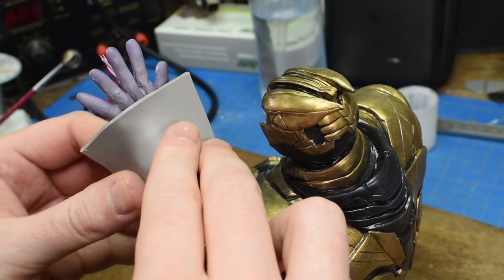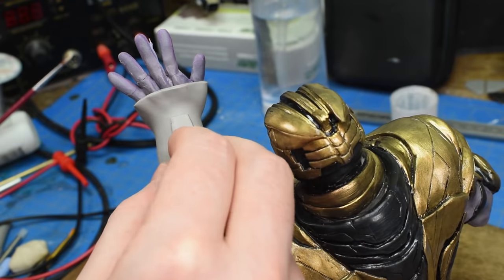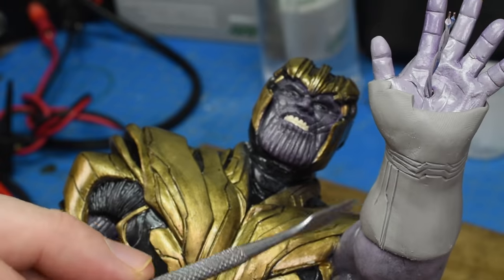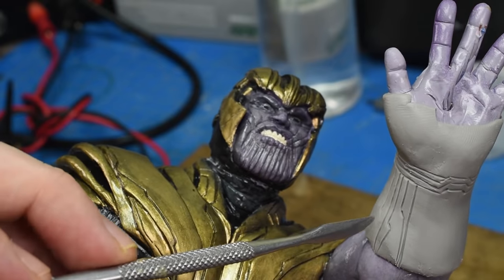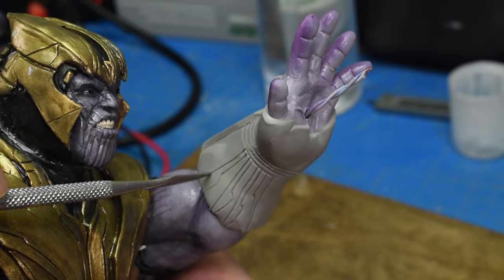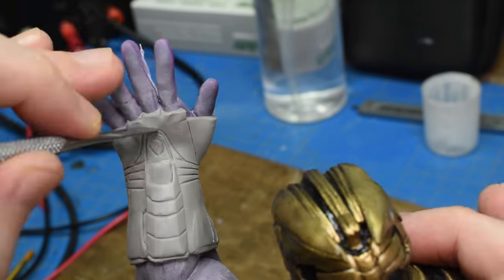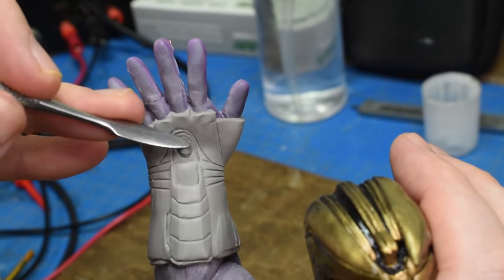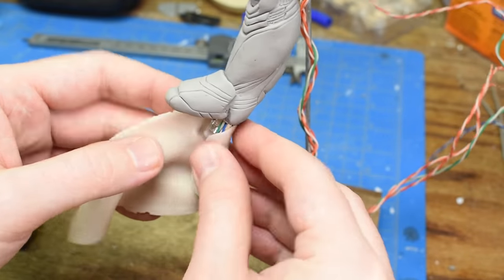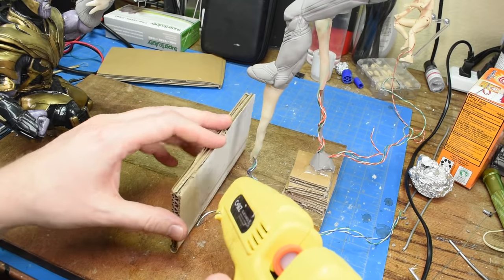Now it's time to make the Iron Man Nano Gauntlet for Thanos, but it will be half destroyed. I added two LEDs to each thruster and wrapped that in thin sheets of transparent clay as well.